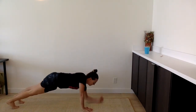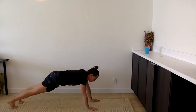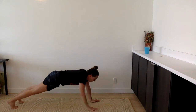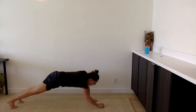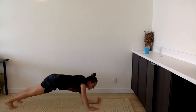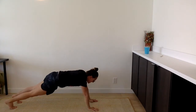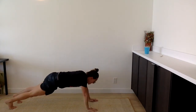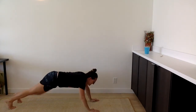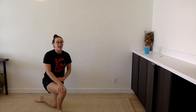Ready? And go. One, two, three, four, five, six, seven, eight, nine, ten. That felt good. I definitely felt that in my upper body.